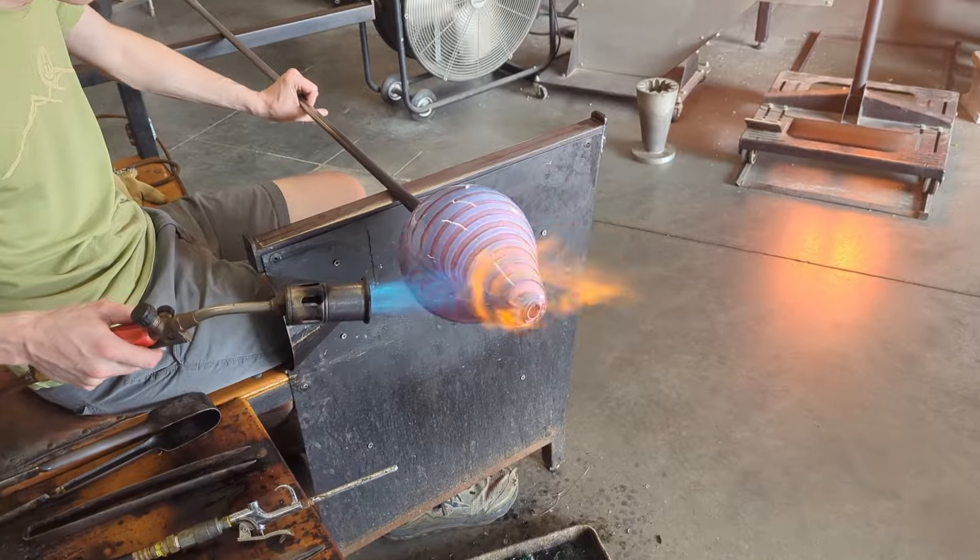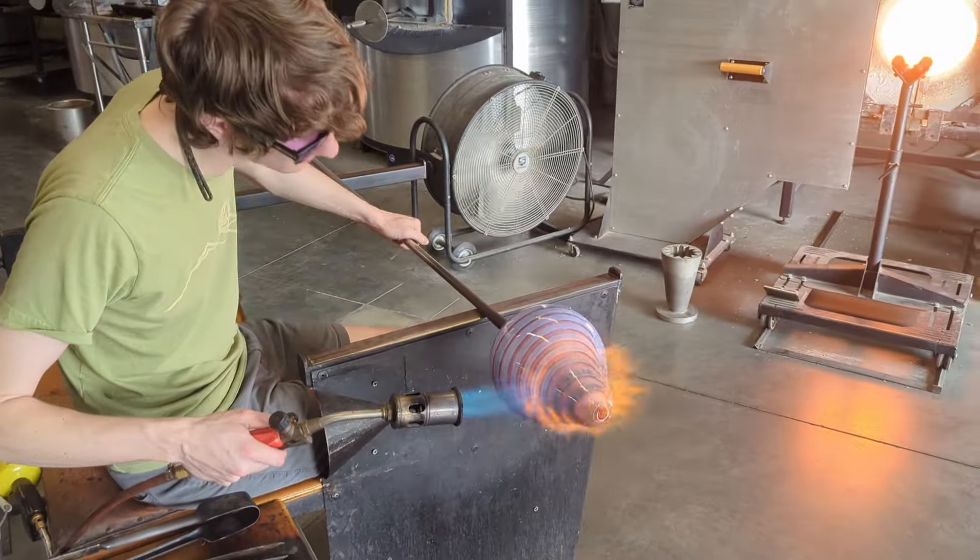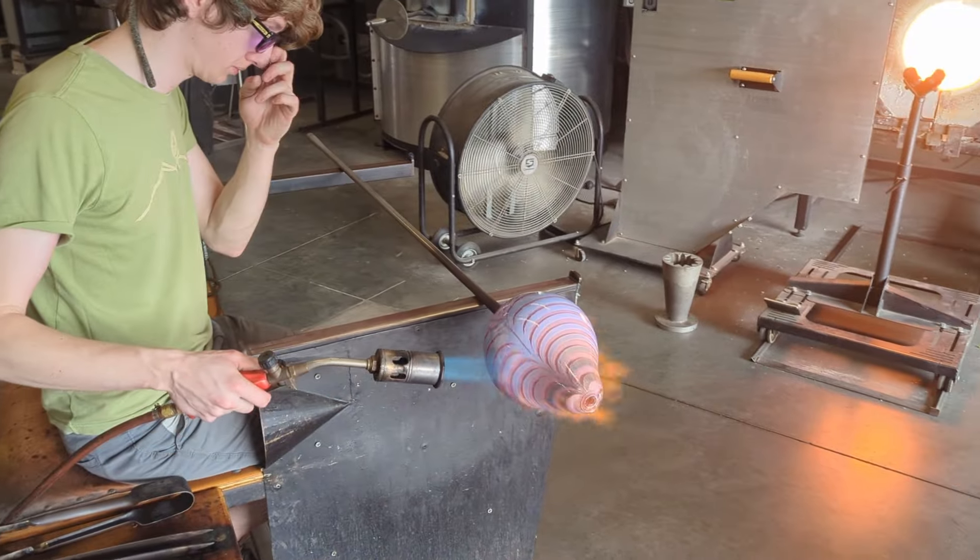Now that the piece is flipped around, it allows me to heat the top exclusively without heating the bottom up. This allows me to get the top really, really hot so I can stretch it as tall as I want.